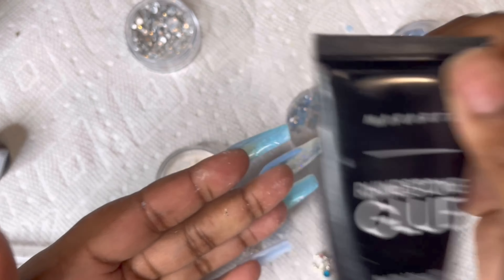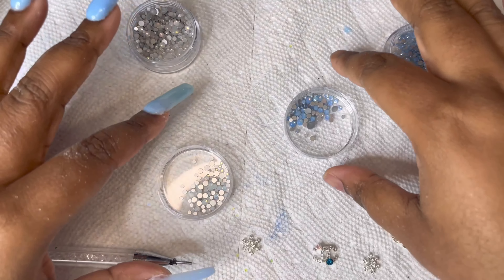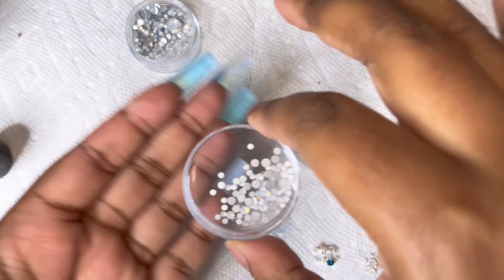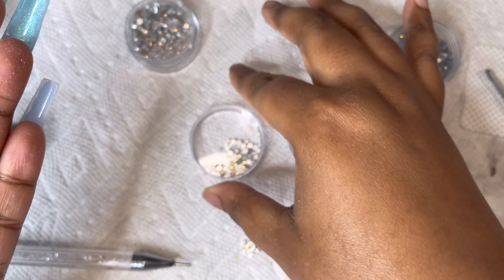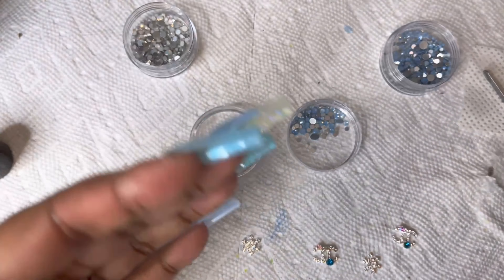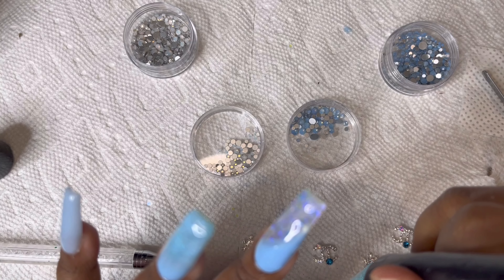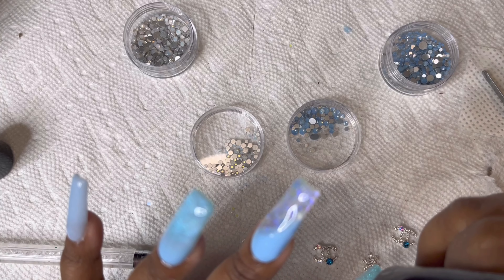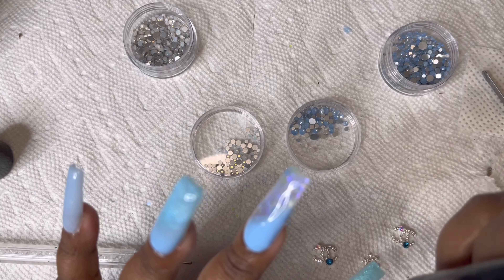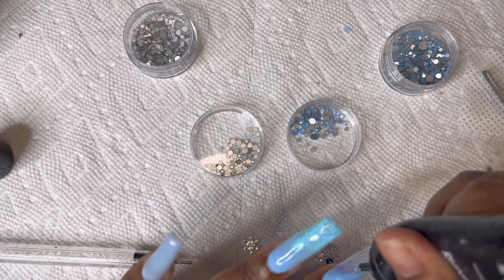Now I'm going to do some rhinestones. I'm using my Makartt rhinestone glue and starting to decorate. I got these opal rhinestones off Amazon but I found them somewhere cheaper — I'll link that in the description below. I'm going to start putting them on the corner first, putting my Chanel rhinestones on first, and letting you guys enjoy watching.